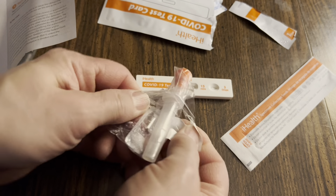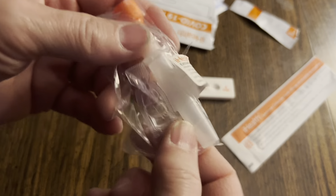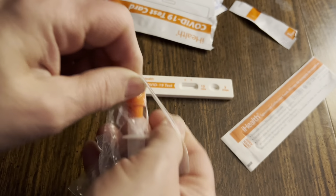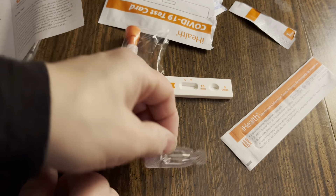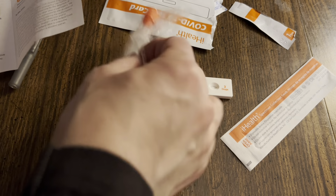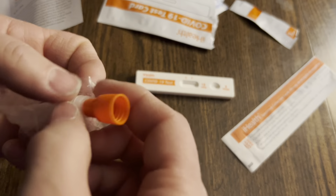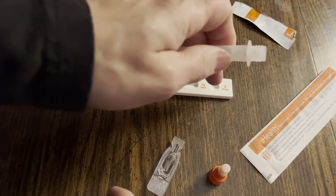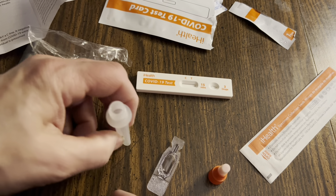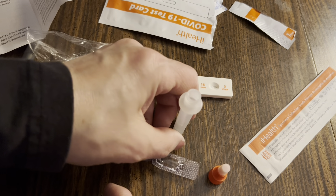And the sealed solution — that's taped on here. So you could get some scissors, or just tear it like that. Get that open. Here's the liquid. There's the empty tube with the stopper on it — it's got a dropper. You're going to use that dropper to drop liquid into the tube.